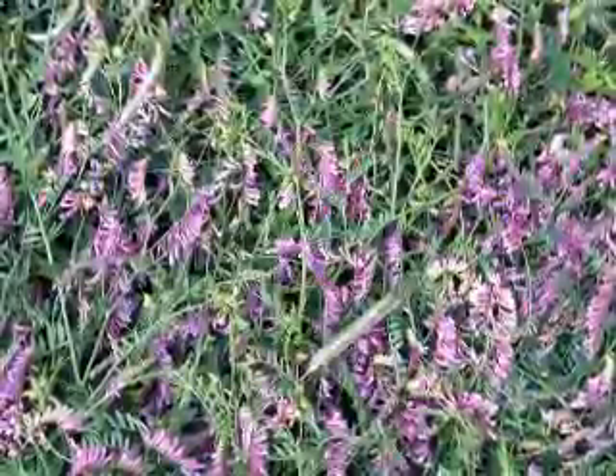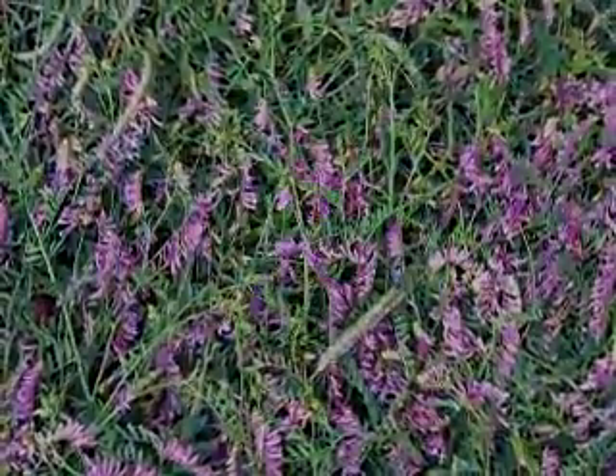Cover crops can be and normally are crop specific. One is cereal rye biculture with hairy vetch. This can be used successfully for fruit crops like tomatoes, peppers, and pumpkins. It is widely used.